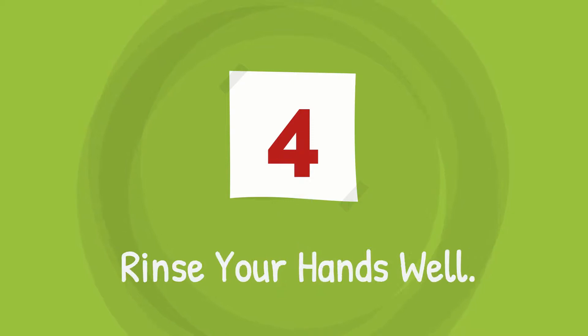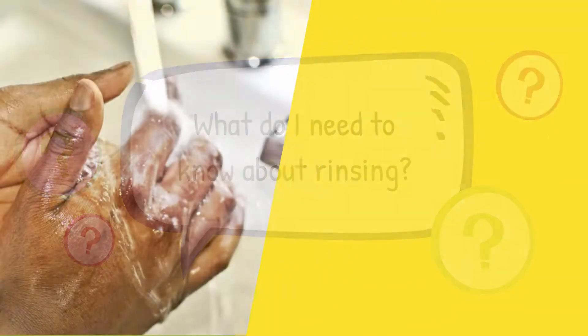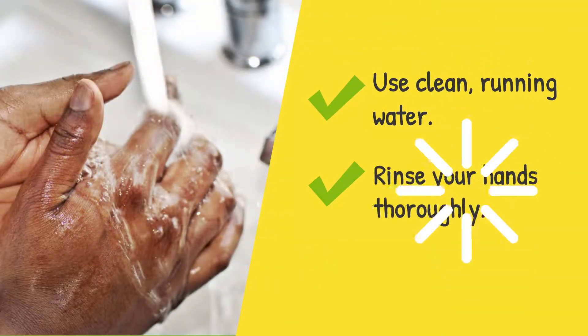Step 4 is to rinse your hands well. What do I need to know about rinsing? Use clean running water and rinse your hands thoroughly.